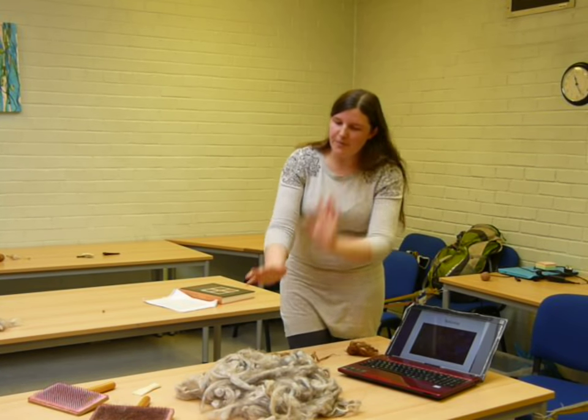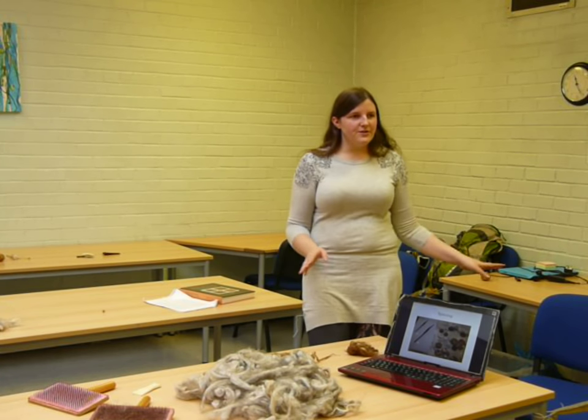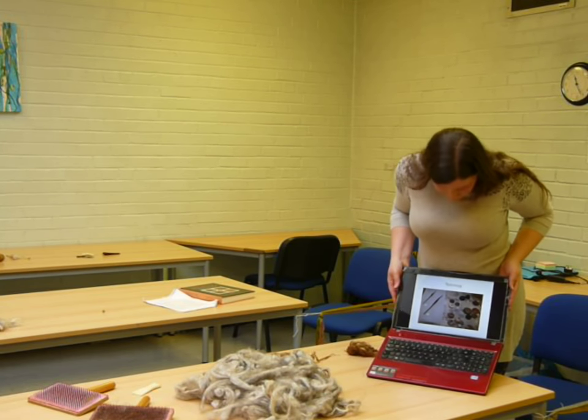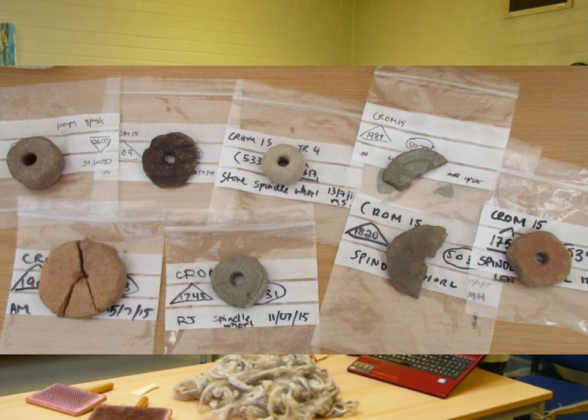So once you've prepared your fibre, you need to spin it. We have loads of evidence of the way that people spin things in the form of spindle whorls. Now, these can be made out of stone, bone, wood, or clay. Quite often you see them made out of broken bits of pot.